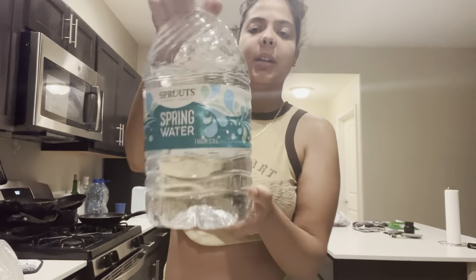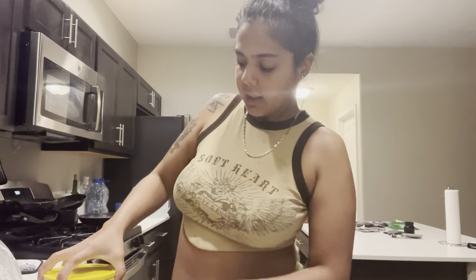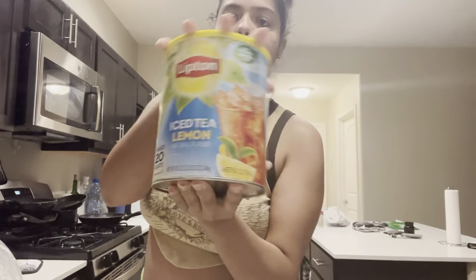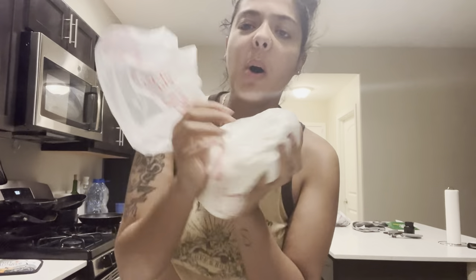Anyway, so I have my water. I know this is not the best lemonade - same thing with the iced tea, it's not the healthiest. The sugar I just got in bulk from Sprouts.